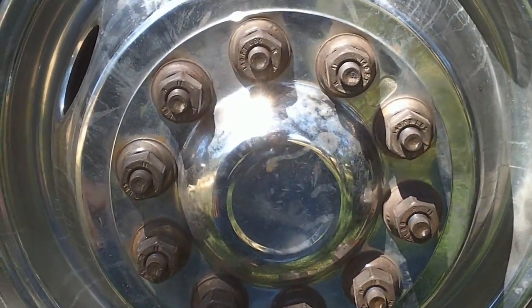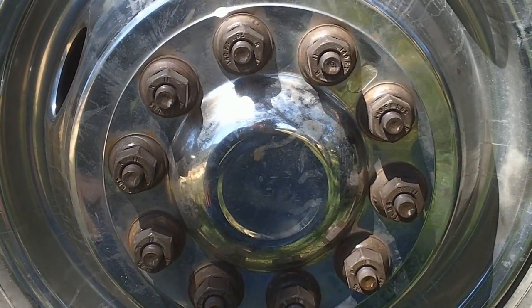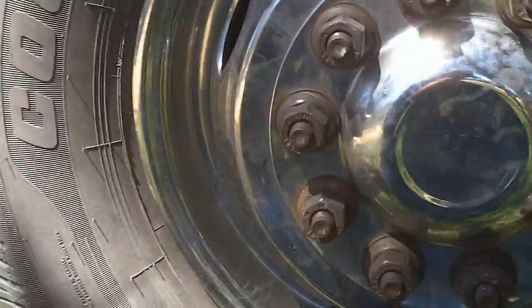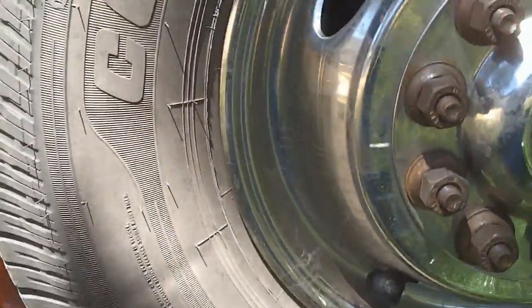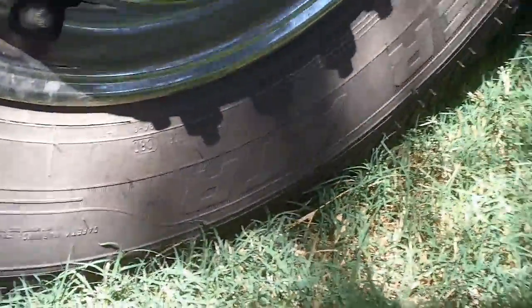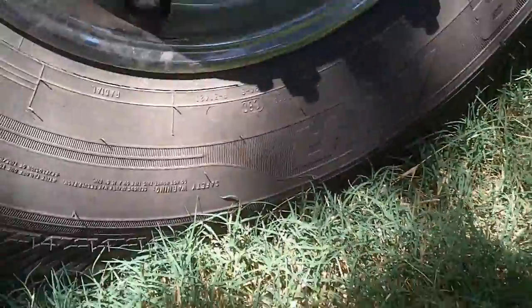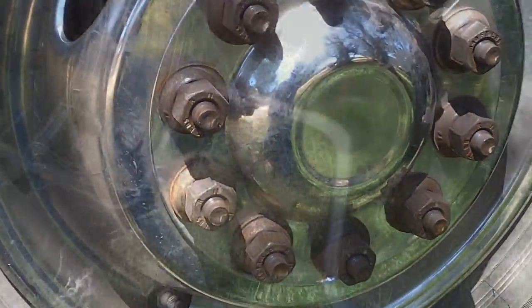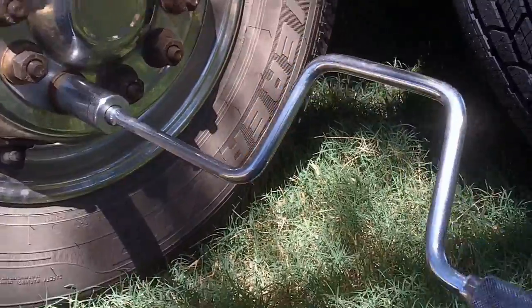This is an F Super Duty, so it's a one-and-a-half ton truck, so there's 10 lug nuts. All you people with 5 lug nuts who complain about changing tires — I've got 10 per tire, so that's 40 lug nuts I'm doing today. Back to it. By the way, I've got a little cheater here.